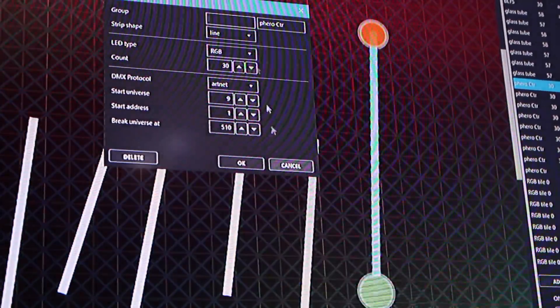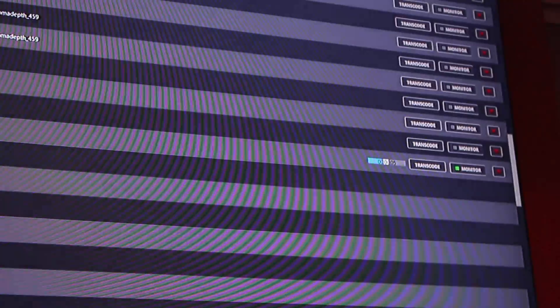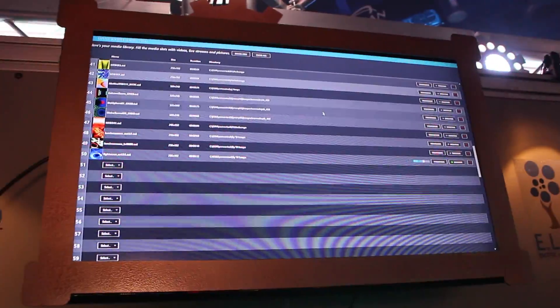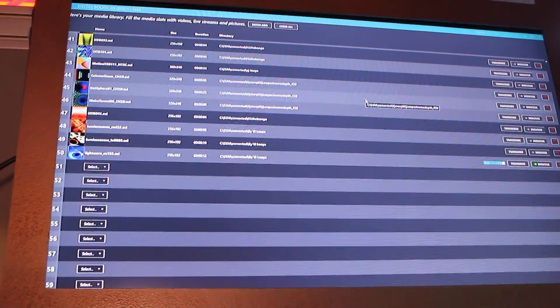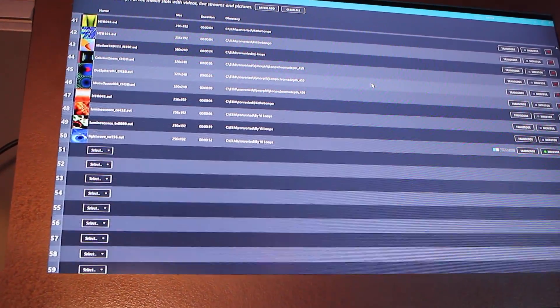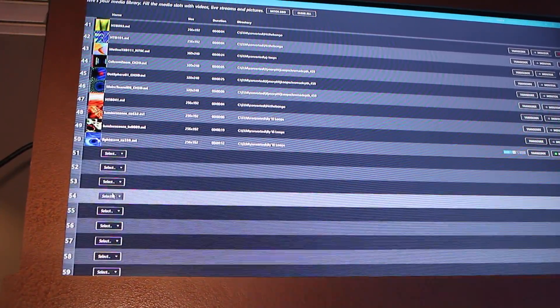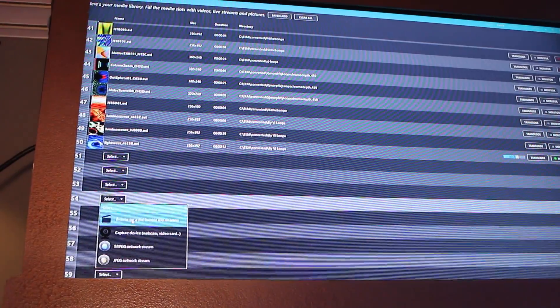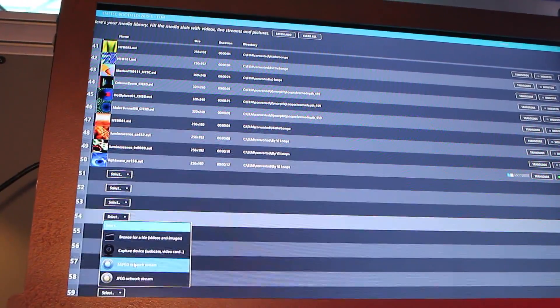If I were to be working with some other arrangement, if it weren't 30, it'd be just this easy to change that number. Or repatch it. I can also type in some names and things to help filter out what this table over here is showing — that's all convenient stuff. Then you can add the media. This is basically a media player which works with these graphical elements. The elements that we're placing on there might be vector-based, but the media isn't. So here's the media. I could add another file — it could be a video file or still image, capture devices like a webcam, a video card, streaming, etc.